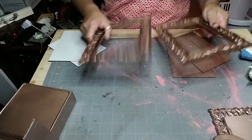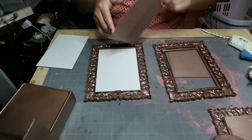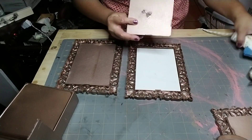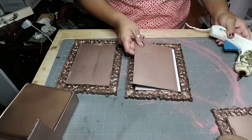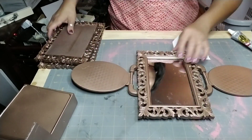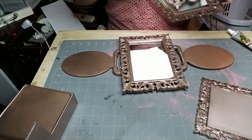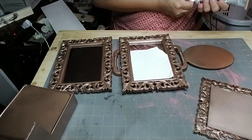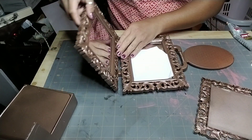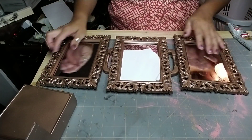Go ahead and insert your mirrors into the other two frames along with their backings, making sure you add a little hot glue or E6000 on each corner. Once it's all done, flip it over and make sure you're happy with where you're going to place your mirrors before you start adding glue.